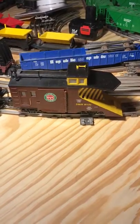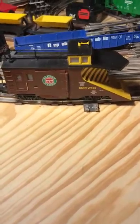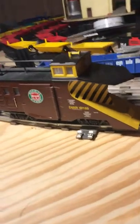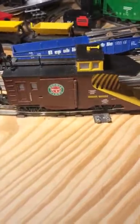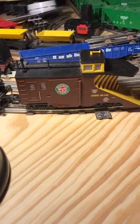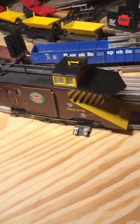Hello, here is my MTH DM&IR snowplow car. I bought this on eBay — I can't remember if it was summer or fall of 2018 — and it's had a few loops around my 72-inch loop track in my new layout here.